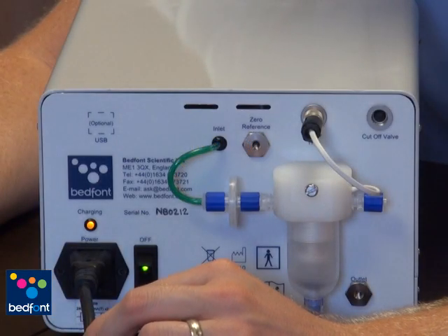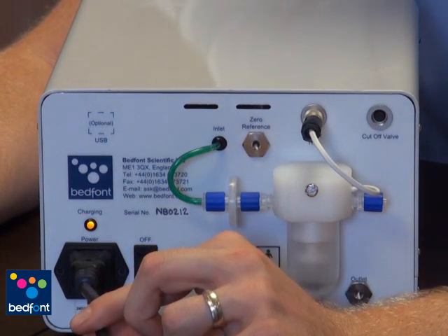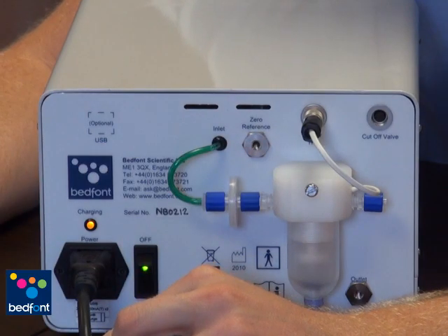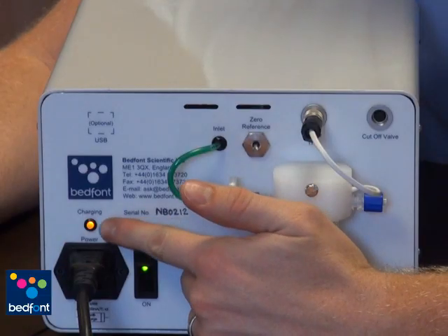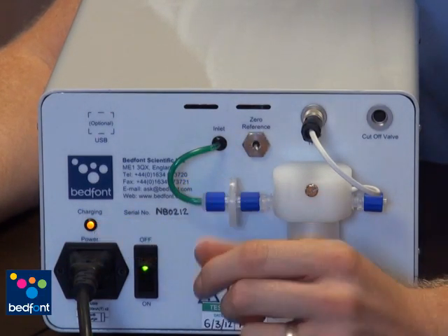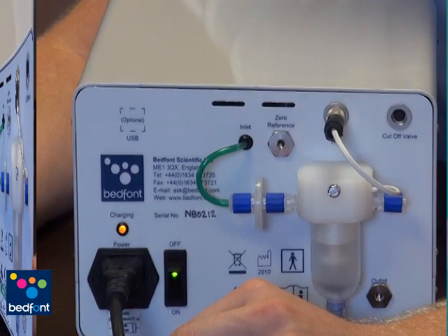Setting up the Noxbox O2 is very easy. First, you need to connect the Noxbox O2 to the mains power through the mains power cable. When connected and the monitor can detect electricity, it will be indicated by the yellow LED on the rear of the monitor. This also charges the internal battery. We normally recommend that the monitor is used on mains power as much as possible, but where this is not possible, the monitor will last 4 to 6 hours on the internal battery.